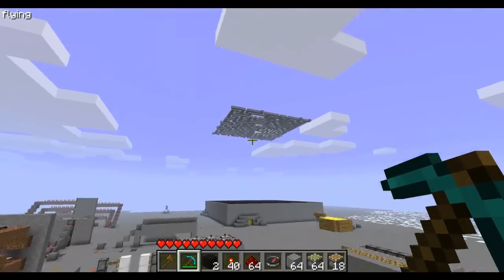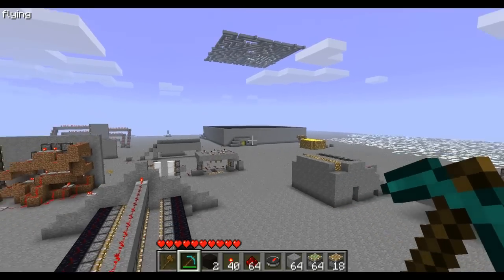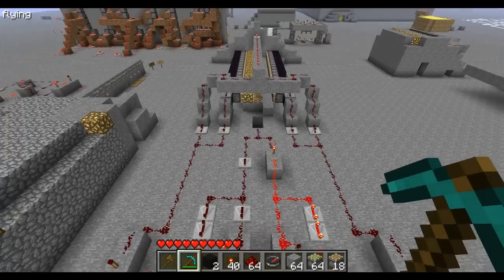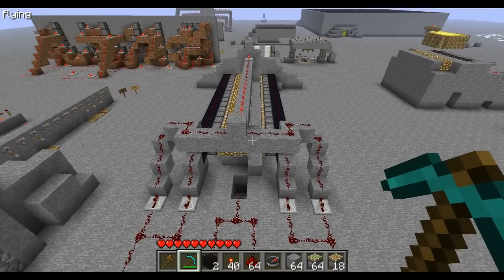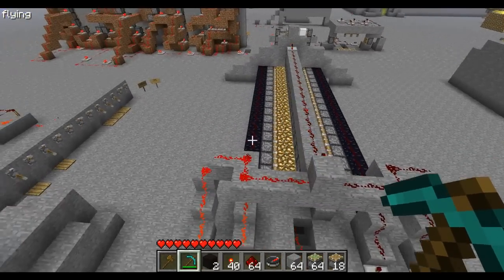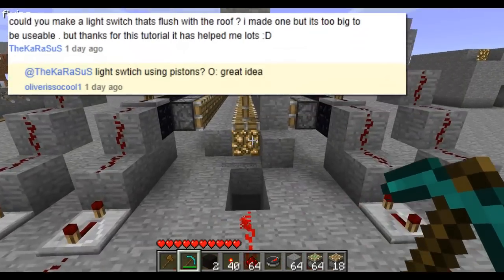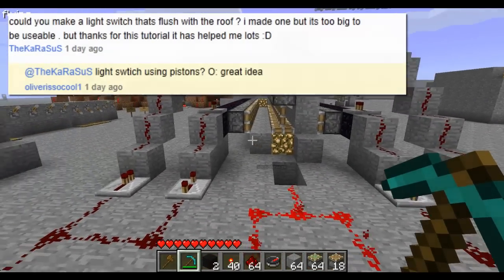Right now he has a video up — go check that out, I'll put a link right here. So now let's get to the actual video. This was requested by a viewer — I'll try to put his name in the description — and it's basically a light switch.